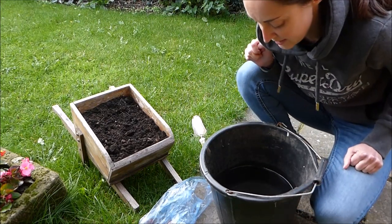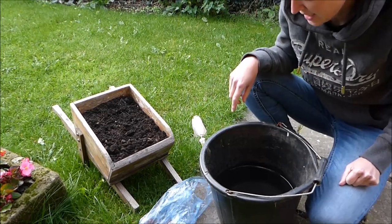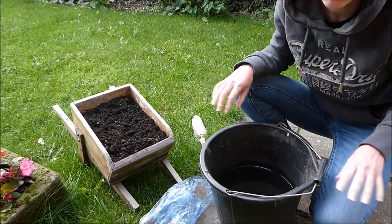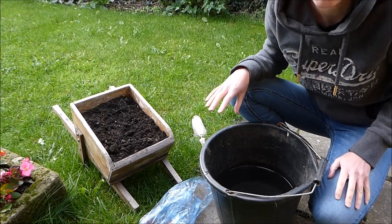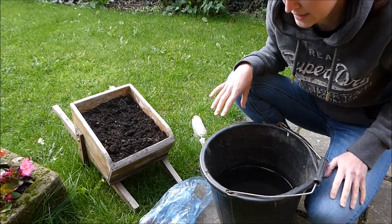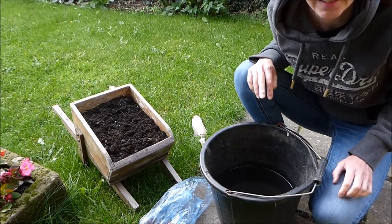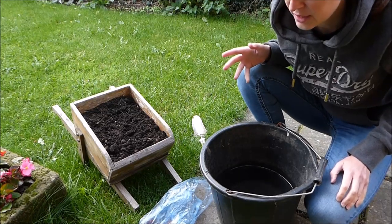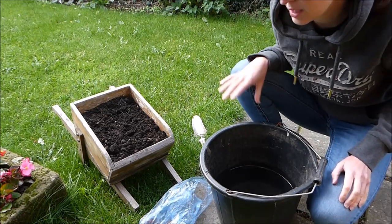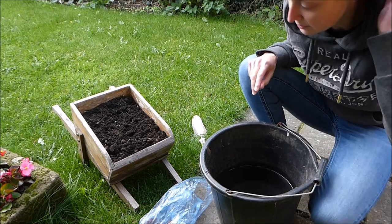Welcome back to my channel, Planet Saving Novice. We're going to do something a little bit different today — not down the river, not doing electric cars. In this video I'm going to show you how to get the best out of planting conkers. I did this a couple of years ago and had great results and got lots of strong healthy conkers. I also use this same method with acorn trees, so you can do that too.